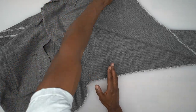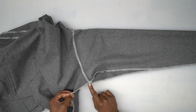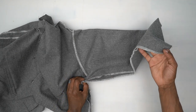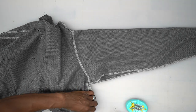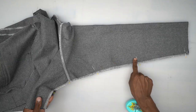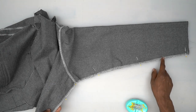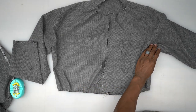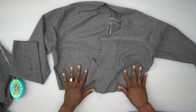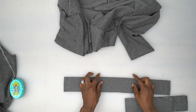Both sleeves are now attached, seams pressed toward the top bodice and top-stitched. Now with right sides facing, match up all the notches and pin under the armhole, making sure that seam is matched up, then down to the hem of the sleeve. Stitch all the way down using five-eighths seam allowance. Do the other side the same way and press seams open. Now we're going to work on our casings.